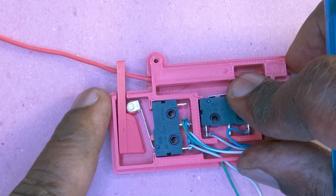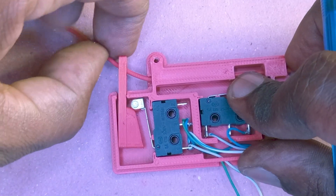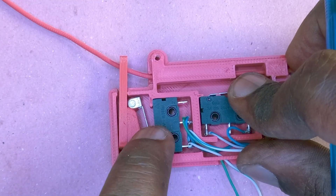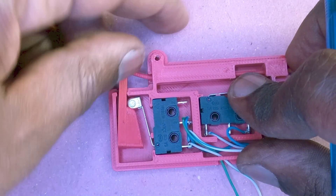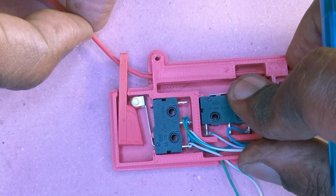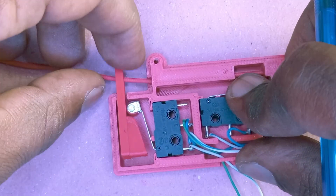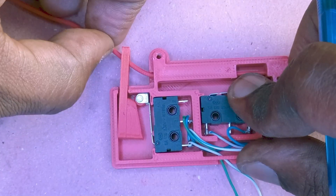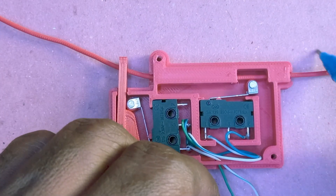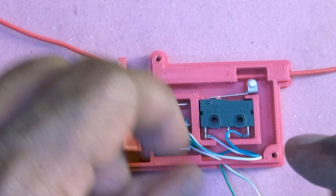When the filament is jammed it pulls the slider upward and presses this micro switch. And when it is no longer jammed, it moves back. That's very simple. And here we have the filament run out sensor.